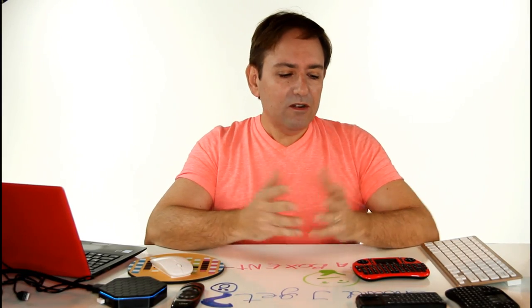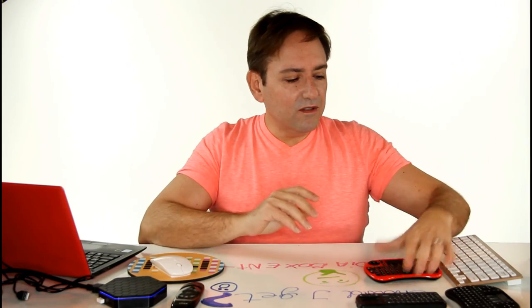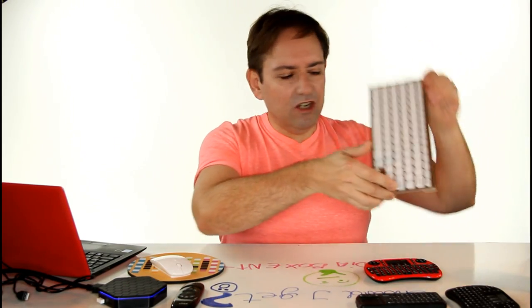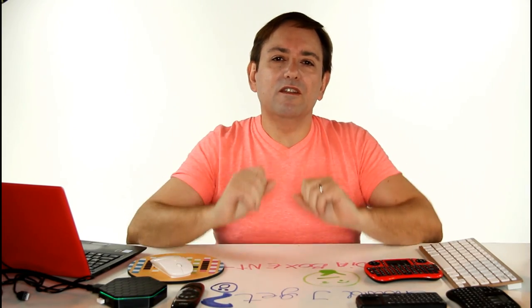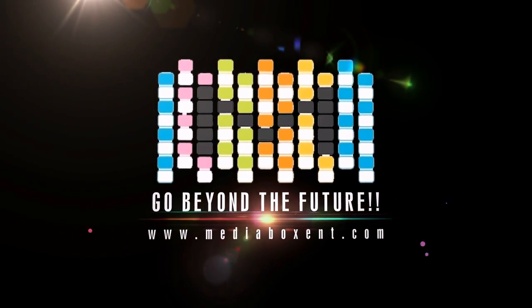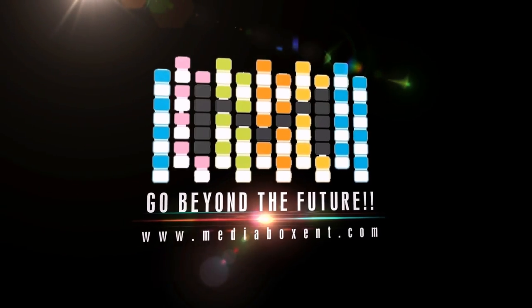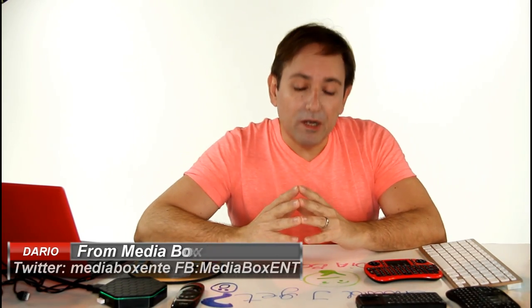You have an Android device and you'd like to connect a keyboard, maybe a mouse, maybe small ones, maybe a large keyboard. Let me show you in this video. I'm going to make it real easy for you. Check this video out. How are you doing everyone? This is W from Media Pucks.